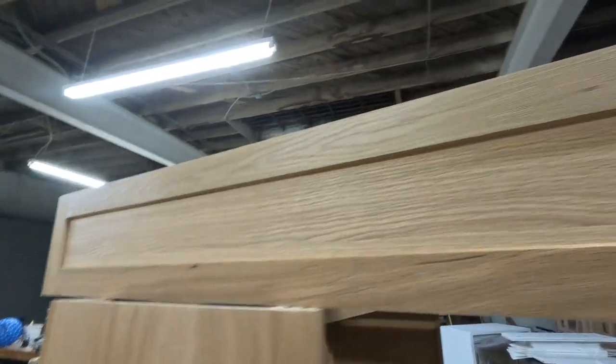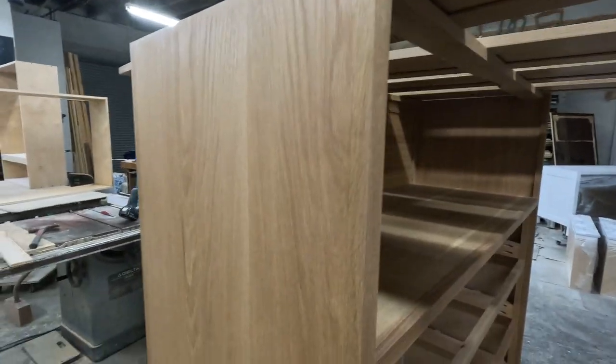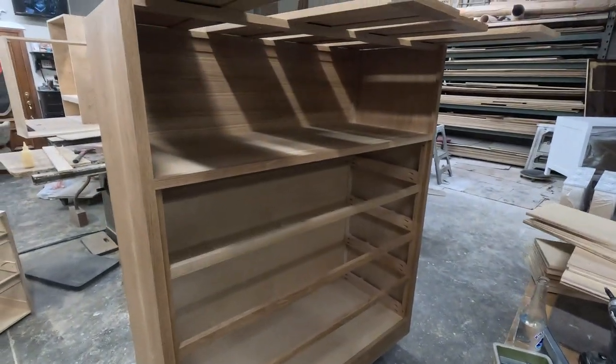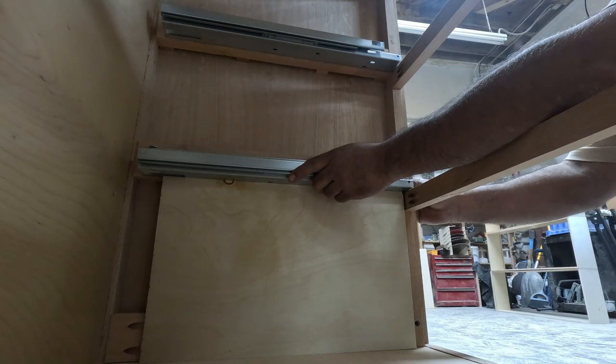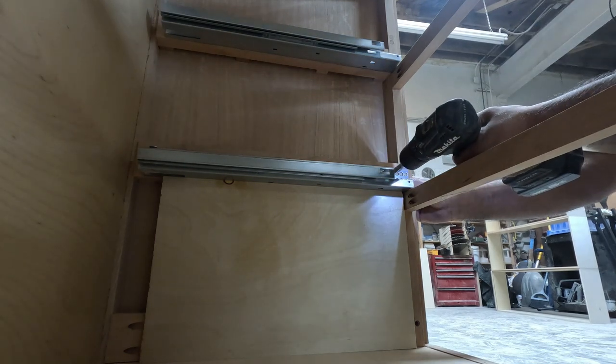After doing one coat of varnish, I'll be preparing it for a light stain. But first I'm going to put on the drawer slides, and then do the last coat — one coat of light stain.